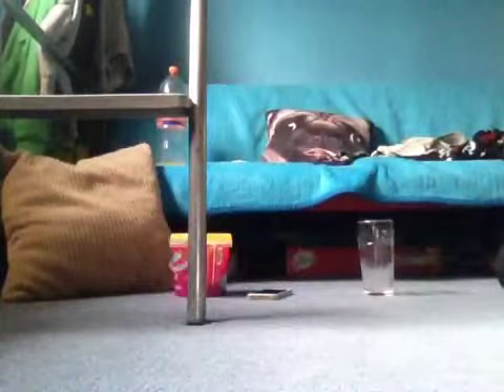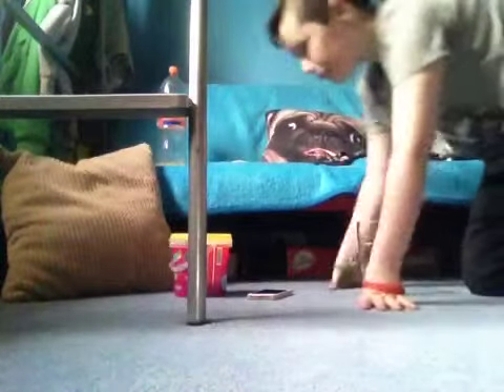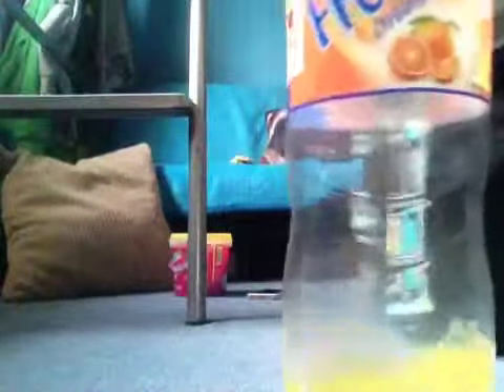Hi guys, it's Gary here and today I'm doing a challenge. Well, it's not really a challenge, it's an experiment. It's called the candy floss prank. You can use any type of liquid if you want — I'm going to use Freebie Orange.